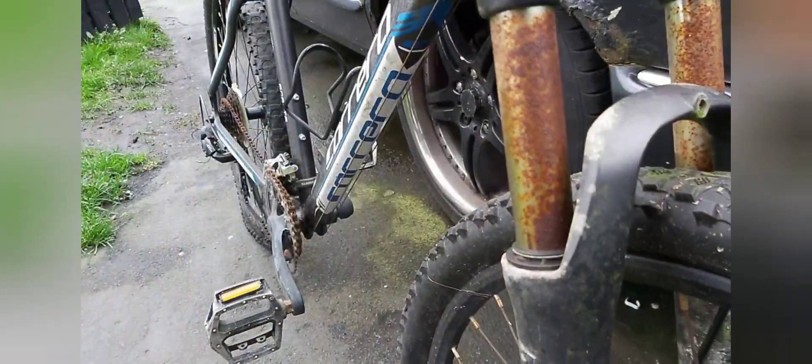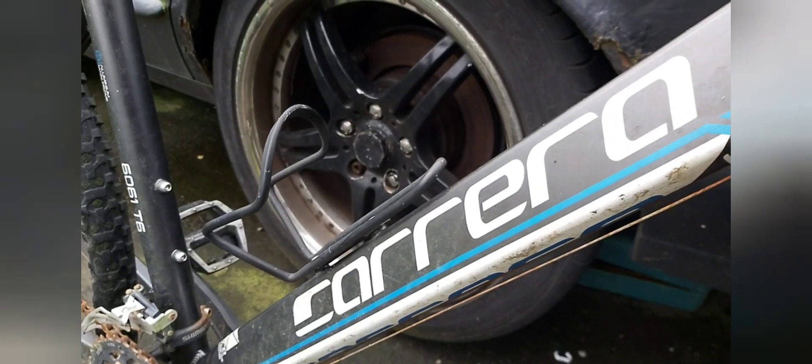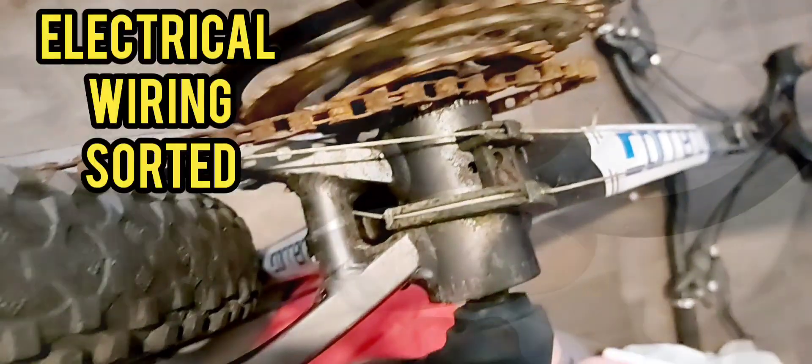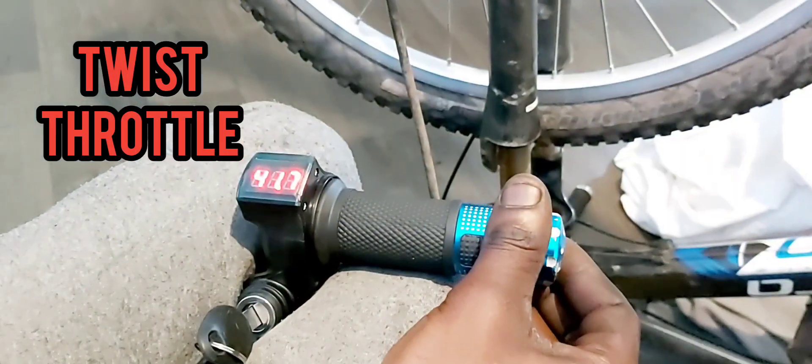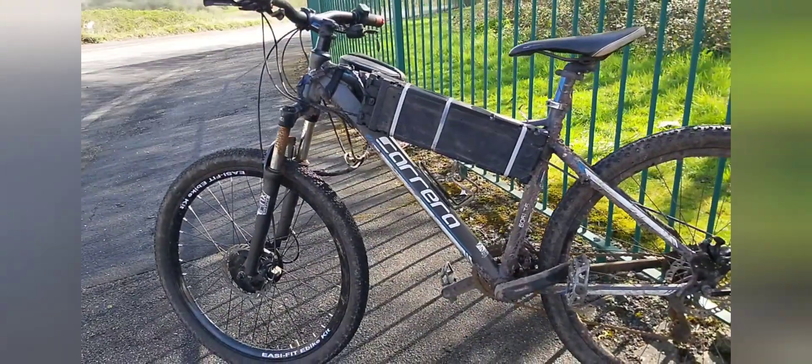The electric mountain bike started off as a scrap mountain bike — a normal bike, a Carrera. Sorted out the chain, sorted out the electrical wiring, fitted the twist throttle, 1024Wh battery. End result: electric mountain bike, homemade.